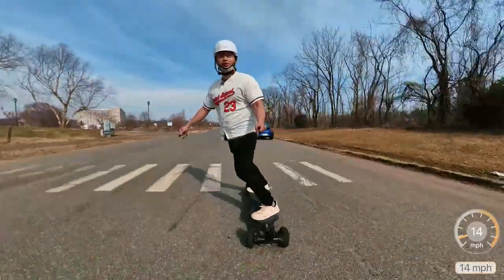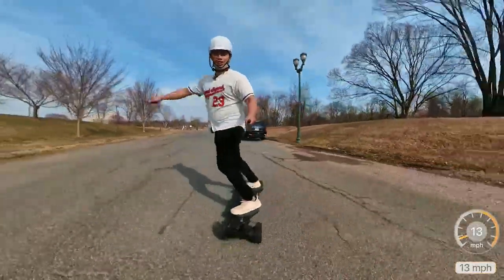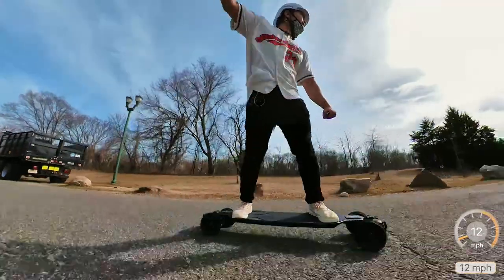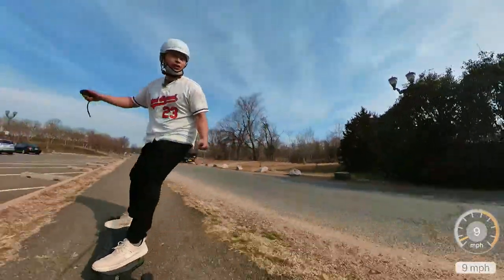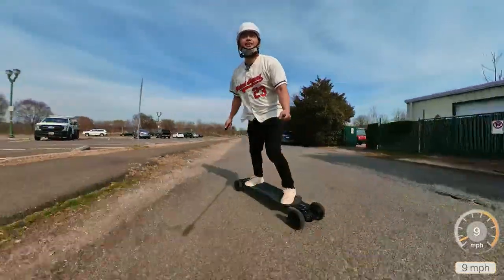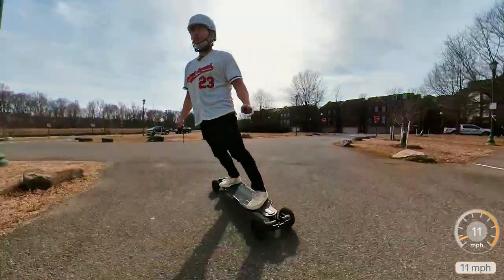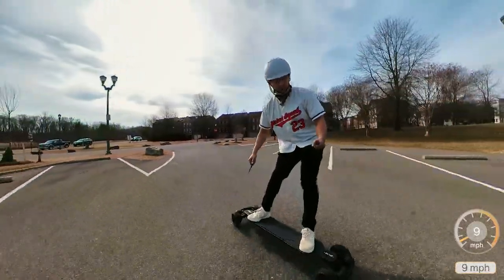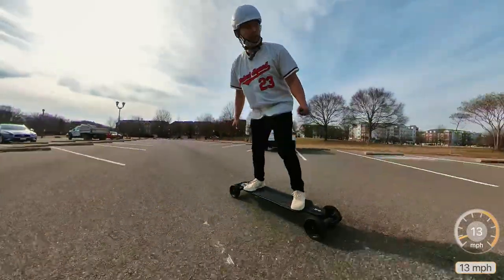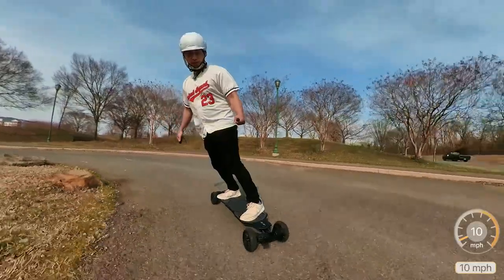We'll see if that changes as we go faster — I'm not really a fan of double kingpin at high speed, but I love it chilling like this. Up the curb — oh yeah! The wheels feel pretty grippy too; I don't think I'm going to slip unless I'm under some loose dirt or gravel. And actually the board's surprisingly quiet. You'd think that having two sets of belt drive motors it would be super loud, but no — it's actually pretty tame.